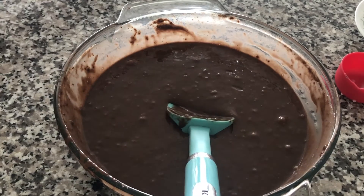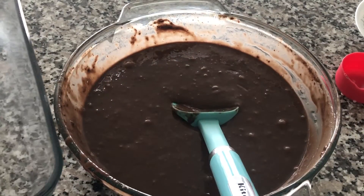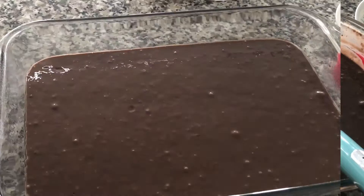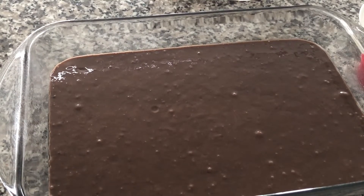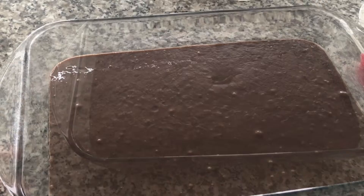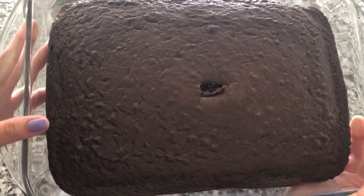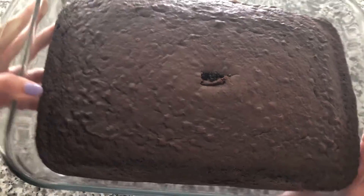I have a greased 9 by 13 pan here and you're gonna pour this batter into it. Once your cake batter is in, you're gonna bake this at 350 degrees for 30 to 35 minutes or until it is baked. Here's our cake out of the oven — it is completely cooled now. We're just gonna put it aside for now and I'll show you what to do with it soon.